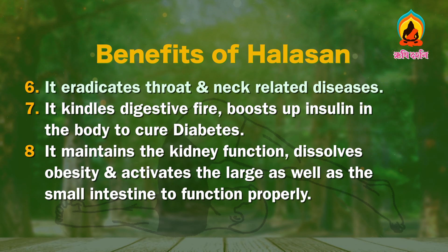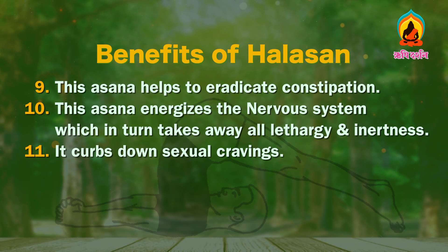It eradicates throat and neck-related diseases. It kindles digestive fire and boosts insulin in the body to cure diabetes. It maintains kidney function, dissolves obesity and activates the large as well as small intestine to function properly. This asana helps to eradicate constipation and energizes the nervous system, taking away all lethargy and inertness. It also curbs down sexual cravings.